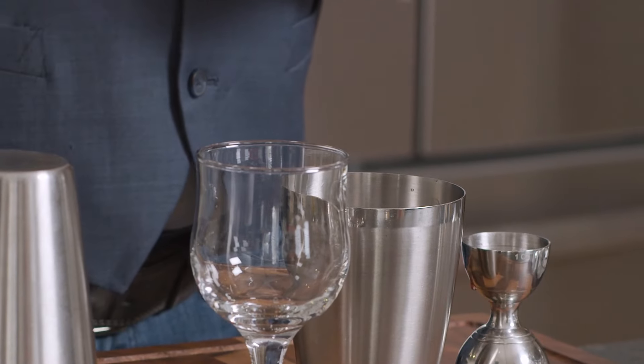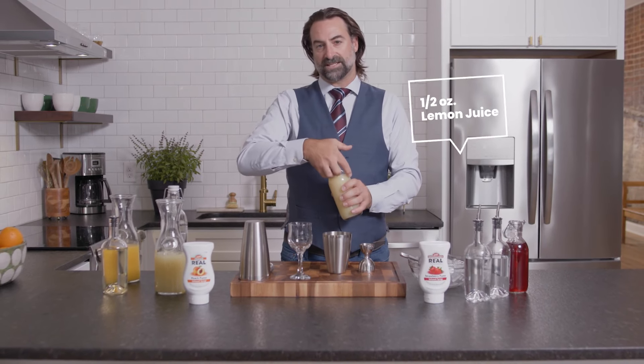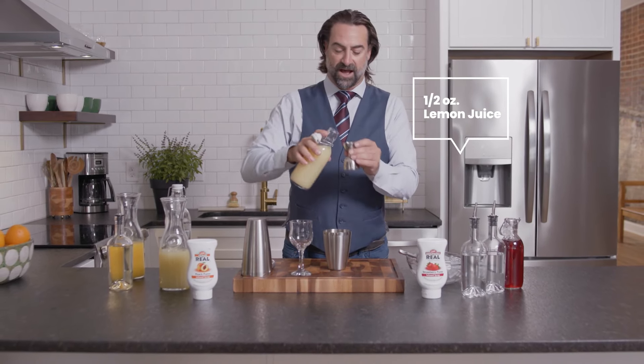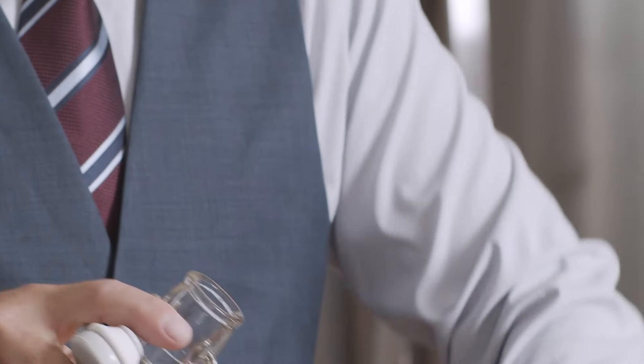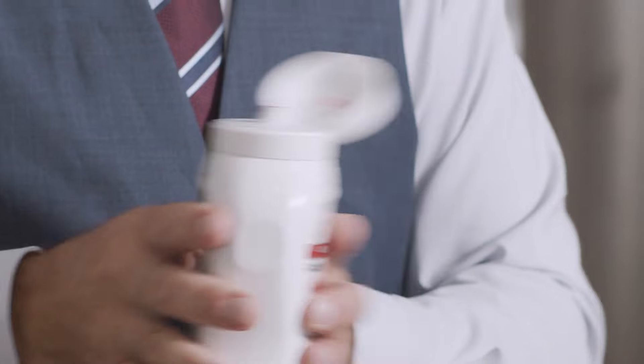Nice bright pink color there. For the citrus we're going to take a little bit of a shift out of the normal world and we're going to add some lemon juice — just a half an ounce to add a little bit of brightness and acidity. We're going to finish that off with a little bit of strawberry Rial, a nice bright strawberry puree.